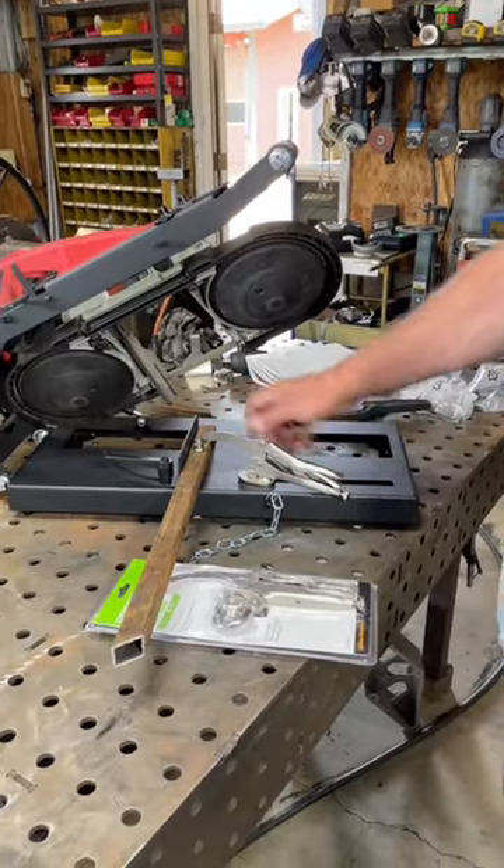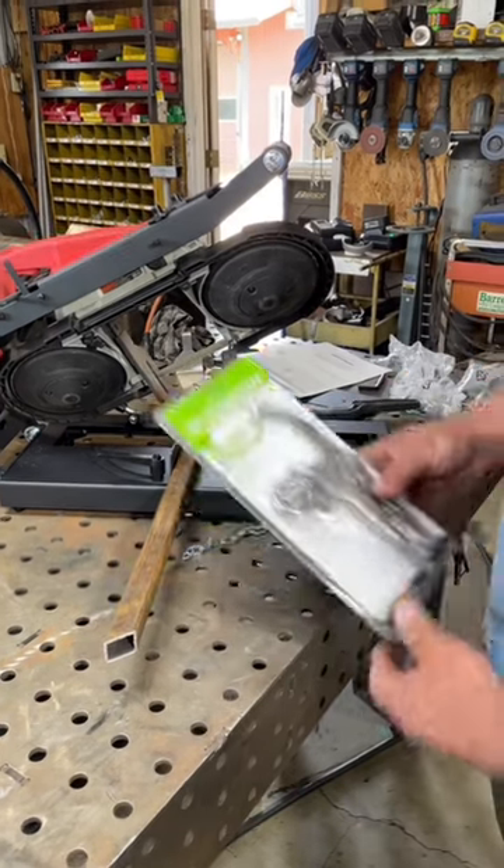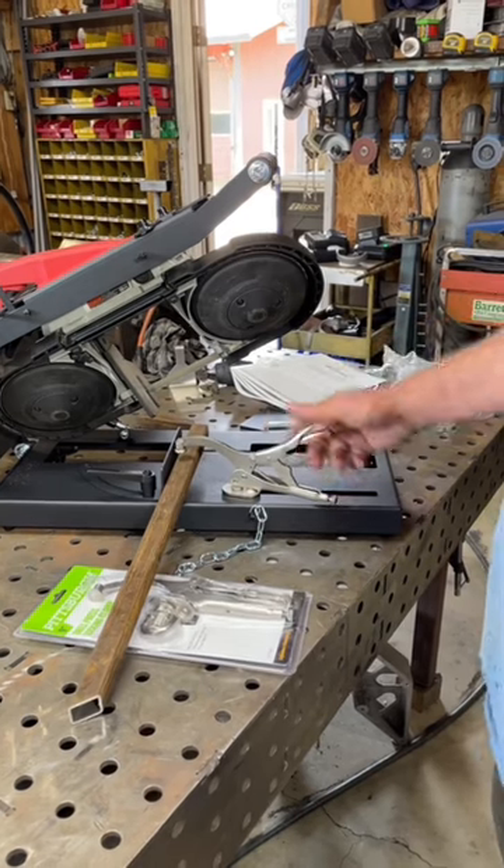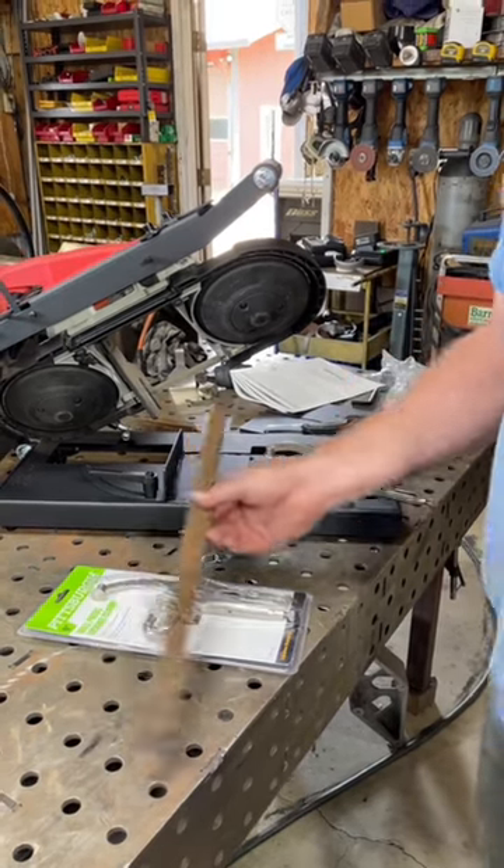It doesn't come with a clamp to hold your piece, so I picked up this drill press locking clamp. That way you can just adjust it and hold your pieces down whenever you're cutting.